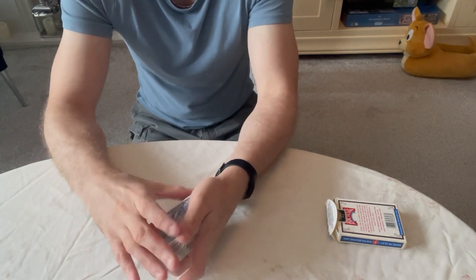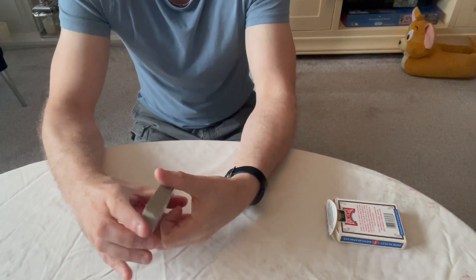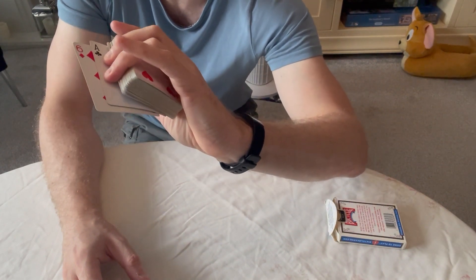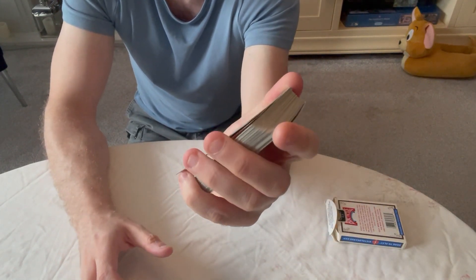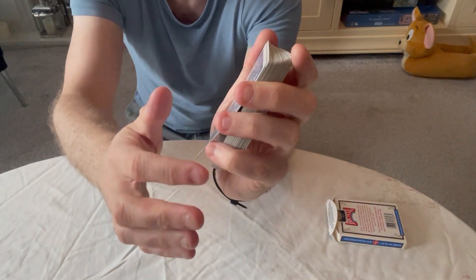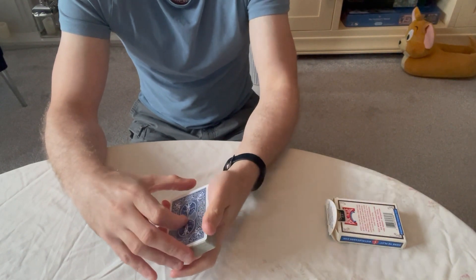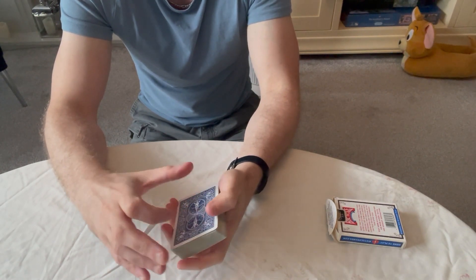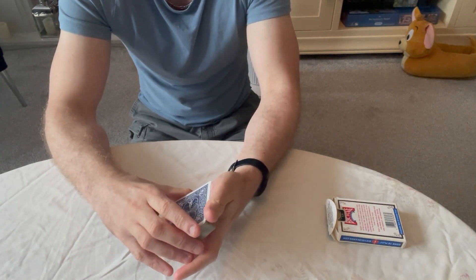The second method is when you spread the deck like this, or spread a few cards. You get your little finger under the second bottom card — you can see that's the ace there — and as you square them up you've then got that little break again. Then you lift them up and display them. So the second method: spread them along and get a break under the second card.